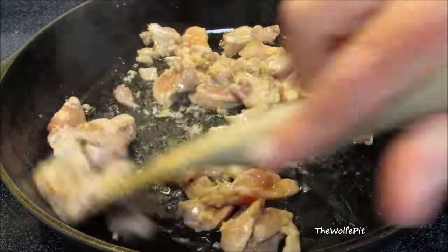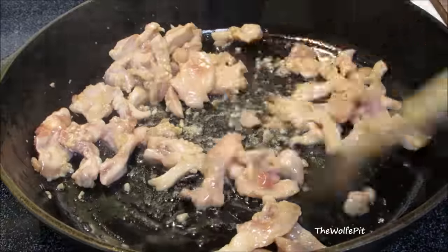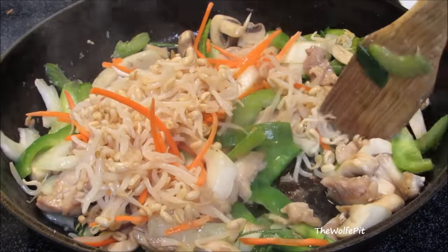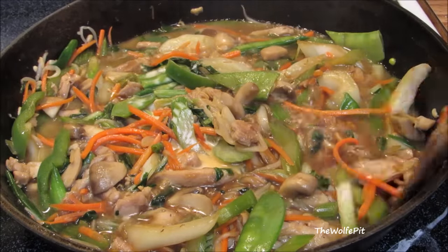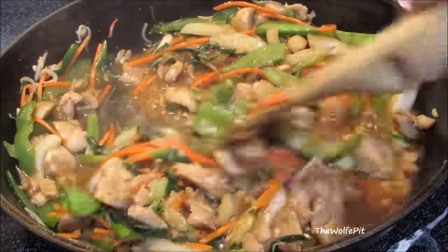There are many theories on where and who created chop suey, but nobody knows for sure other than a Chinese chef created it here in America in the late 20th century. Either way, the importance of this dish is it's really easy to make and delicious. So let's get started.